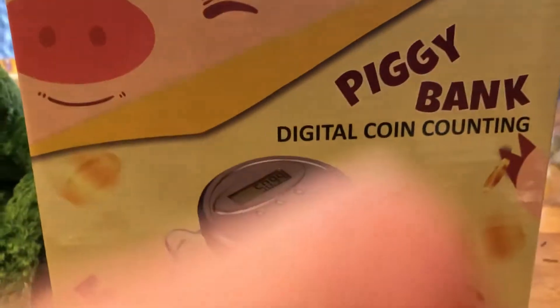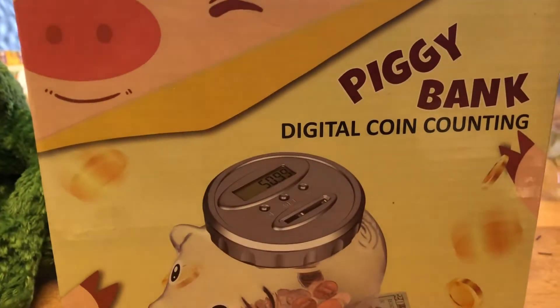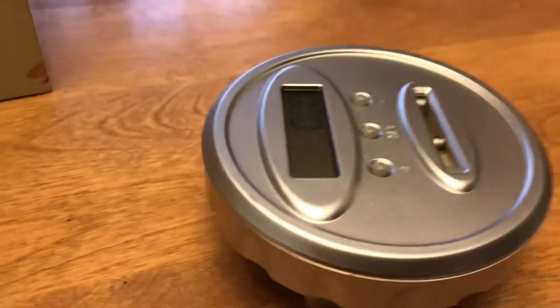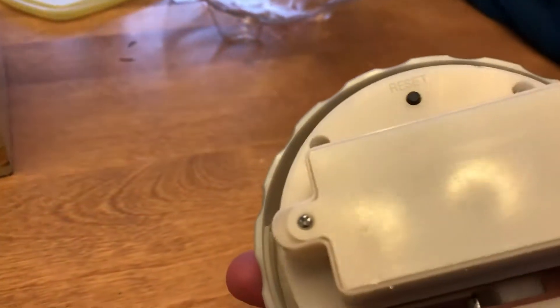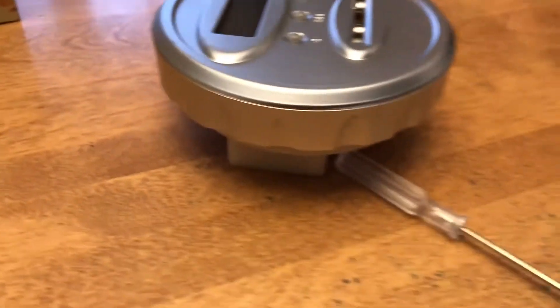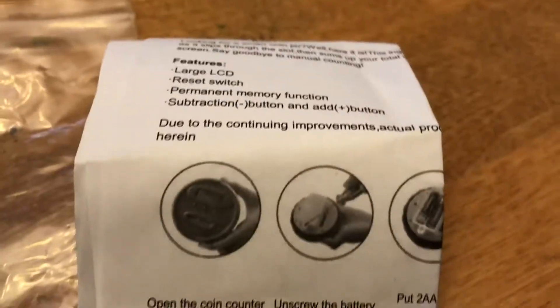Today I am looking at a piggy bank digital coin counting unit. In the box you get this clear plastic piggy bank and here's the top. In the top I put in two AA batteries. It comes with a miniature screwdriver and the directions for use on how to set it up so that your piggy bank will accurately count coins.